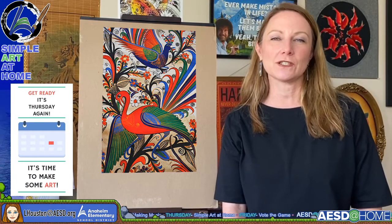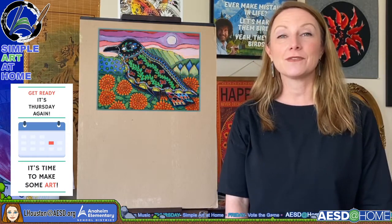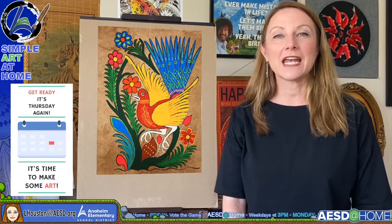Before we get started, I want to give a huge congratulations to two of our very special students who were declared winners of the Anaheim Public Utilities Mask Design Contest. We have Yoltsin, a fourth grader from Edison — his mask design won — and also Frida, a fifth grader from Orange Grove Elementary. If you'd like to see their designs, you can go on the Anaheim Elementary website to check them out. Before we start our show, I'd like to share with you some fabulous student art that all of you sent in to me. Let's take a look.